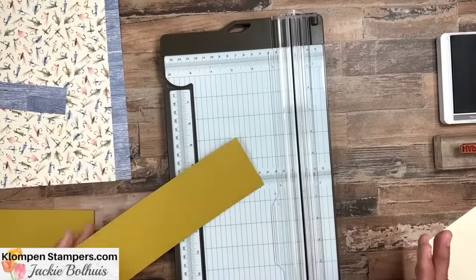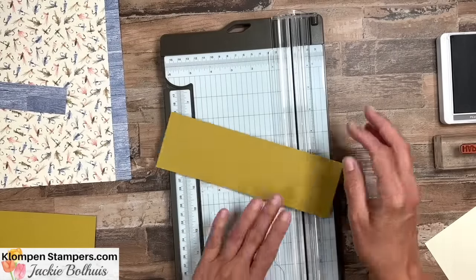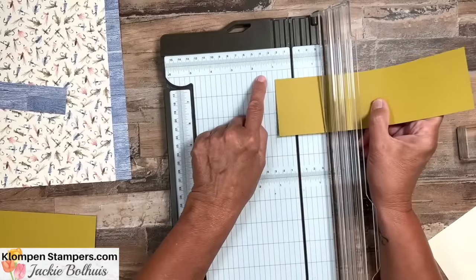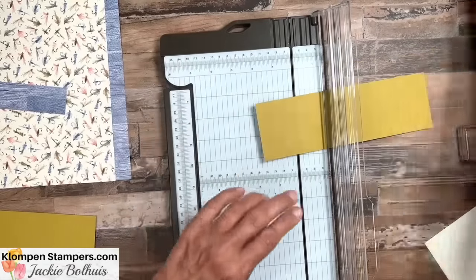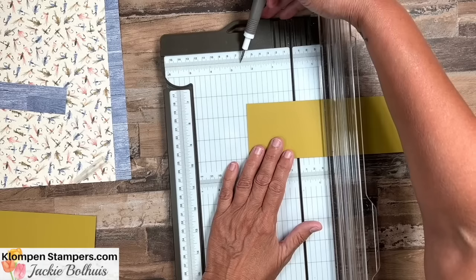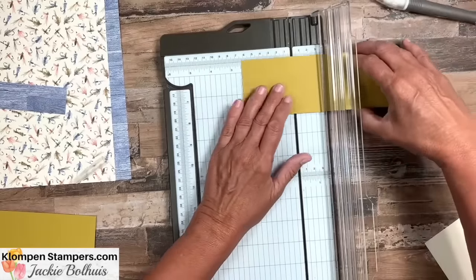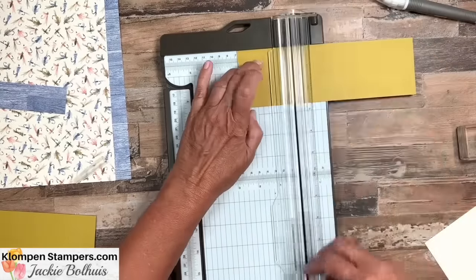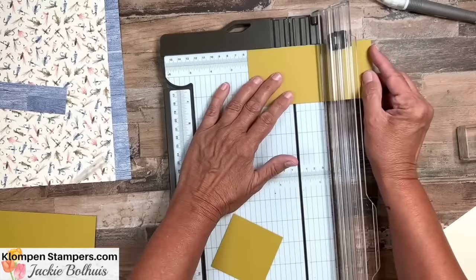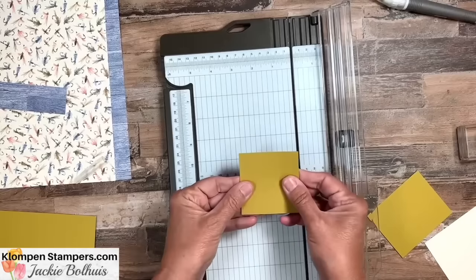We need quite a few parts and pieces. The first thing we need is two pieces that are two and five eighths inches square. Don't worry about these exact measurements — you'll be able to grab them on my website. Two and a half is the same as four eighths, so we just go out one more eighth, which on this cutter is two little marks. So we go to two and five eighths and cut it. These need to be square: two and five eighths by two and five eighths.